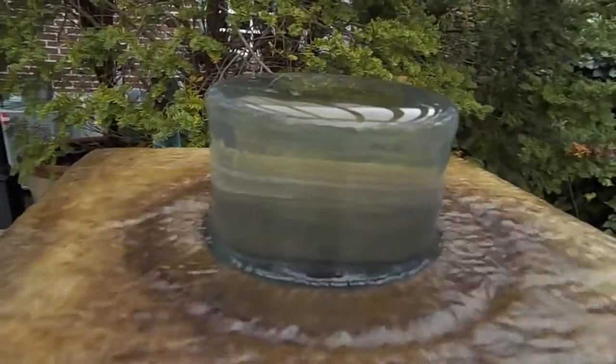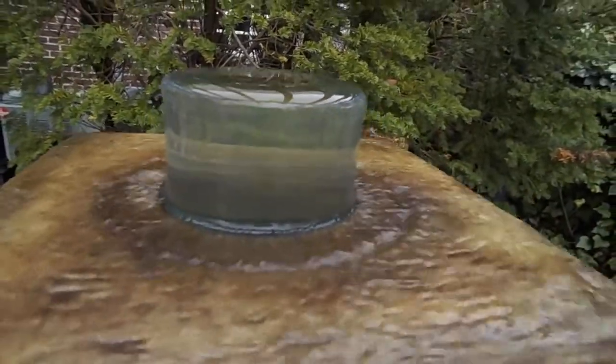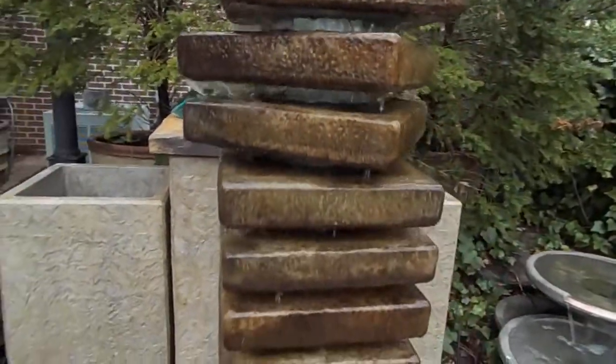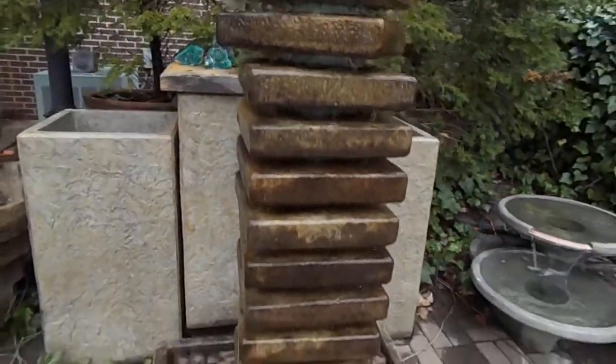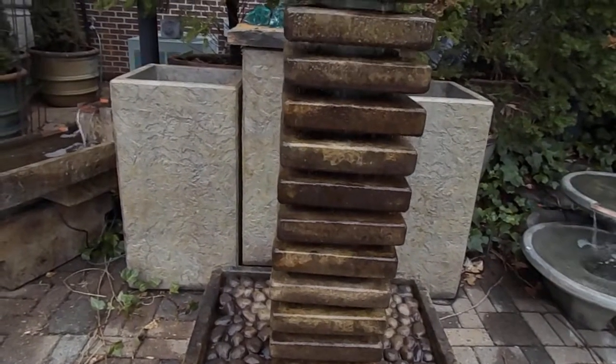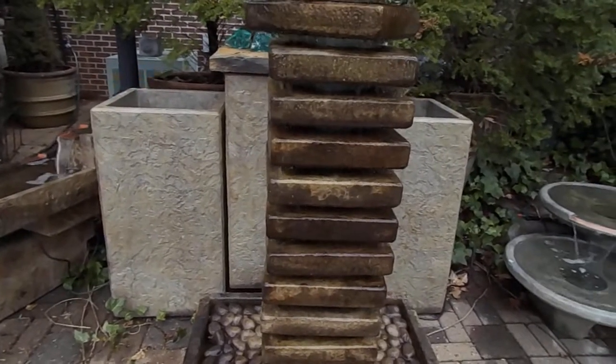Right here at the top you can see the way the water comes out of that. It's really neat at night especially with the lighting on it. As that water kind of comes over those different levels there, it's got a nice, quiet sound — it would be a good spot for like a patio area somewhere where you want to pick up the sound but you don't want too much sound.